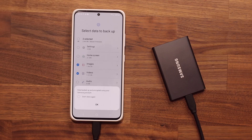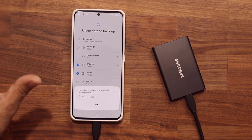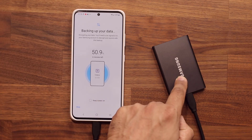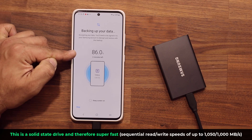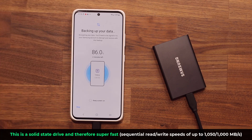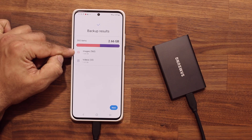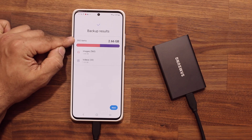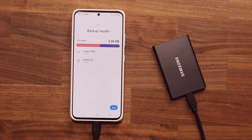Once you're done, tap on Backup. This data is backed up and encrypted using your Samsung account, which is great. One of the reasons I like this hard drive — the T7, links are down below — is because it is super fast, so everything gets done quickly. It said two minutes left and was almost over right away. The backup results: 560 images and 33 videos have been backed up, for a total of 2.66 gigabytes of data.